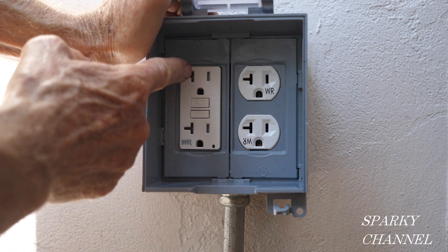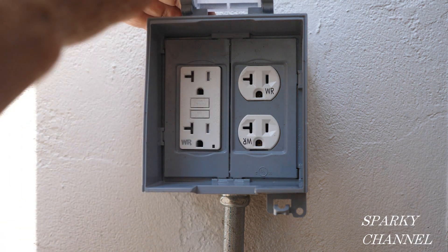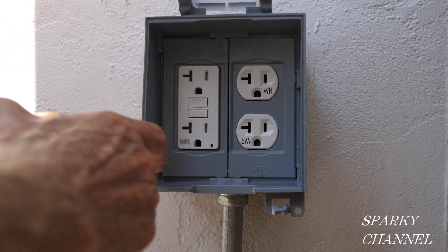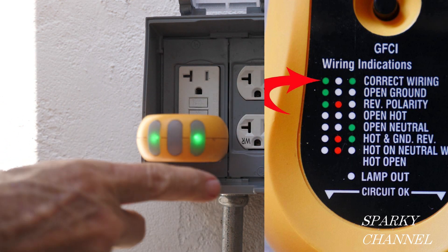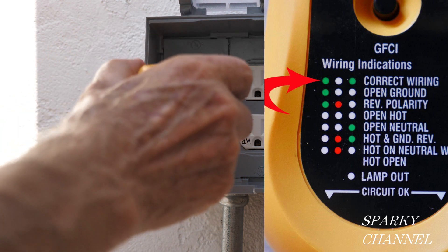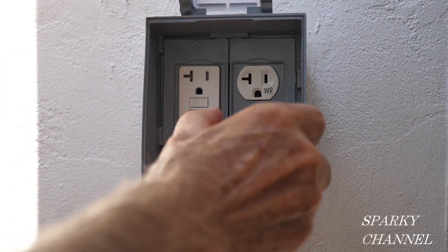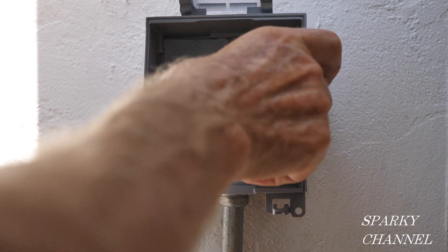We've got the weather resistant GFCI receptacle and the weather resistant regular receptacle. Let's turn on the circuit breaker and see how we're doing. The circuit breaker is on, the little green LED is on, and there we've got our two lights that indicate proper wiring — that one's good and that one's good.